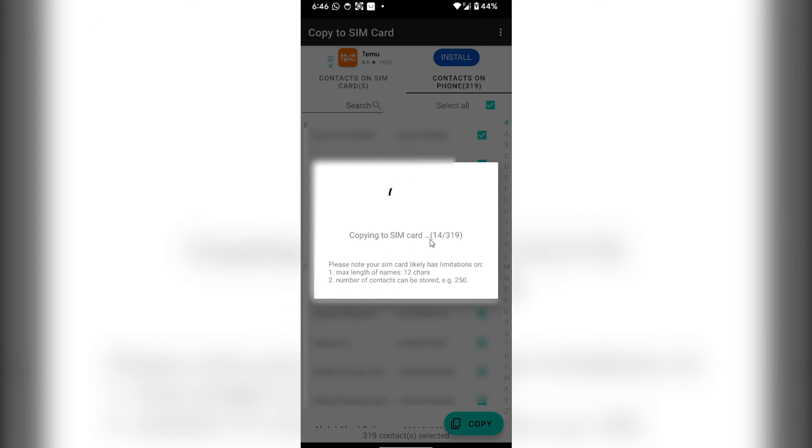If your SIM card has enough memory, all of the contacts will be saved to your SIM card. And that's how to move contacts from a Google account to a SIM card. If you find this video helpful, please hit the like button and don't forget to subscribe.